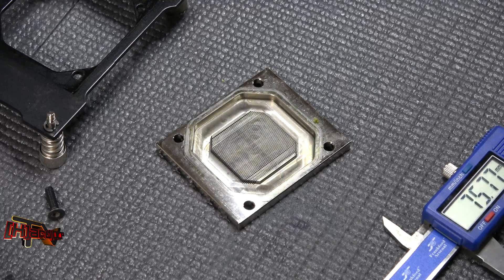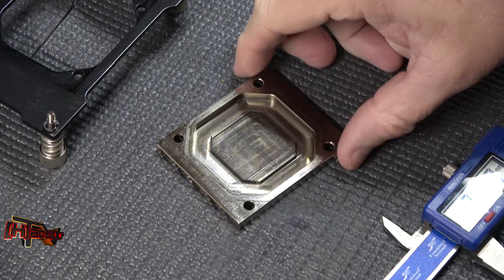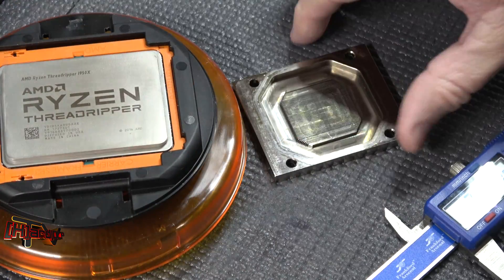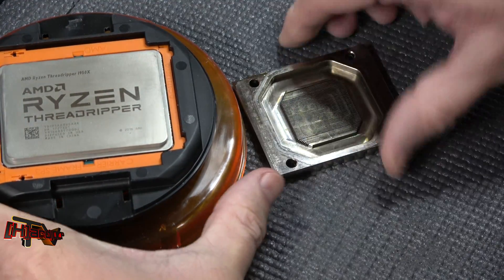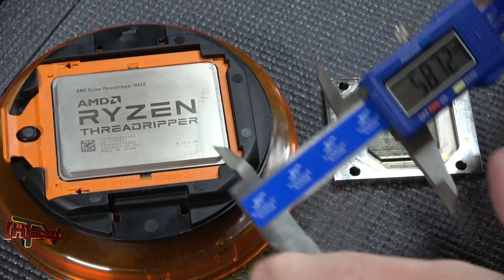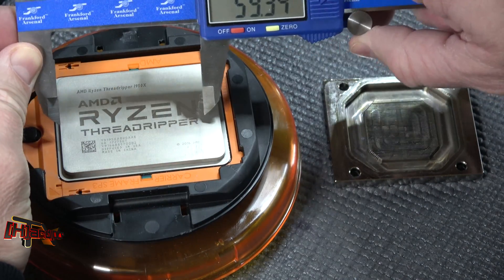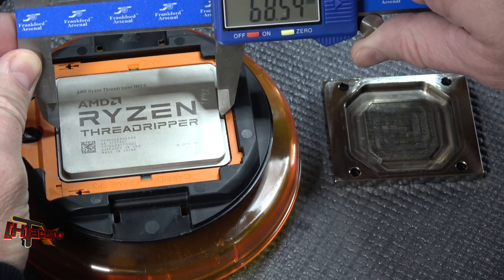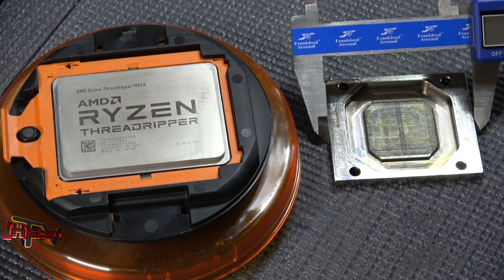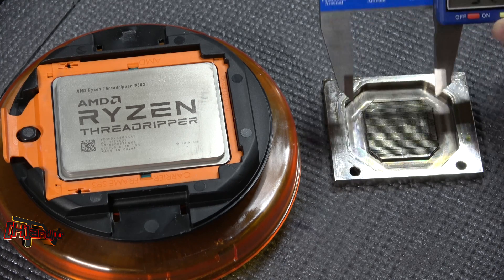For comparison sake, let's look at the size of this block compared to the actual Threadripper processor itself — that's a 1950x. Let me make sure this is zeroed out — we're at zero. So our surface on our Threadripper is right at 68 millimeters.